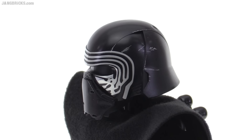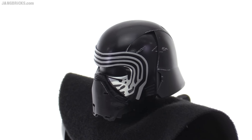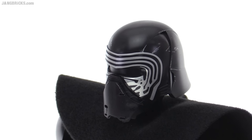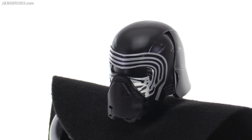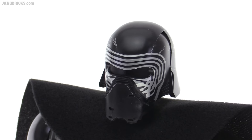The helmet has a satin finish, not completely matte but not glossy either. And it has a surprising number of very small silver paint applications on the top of the helm and also around the nose bridge area to indicate wear.